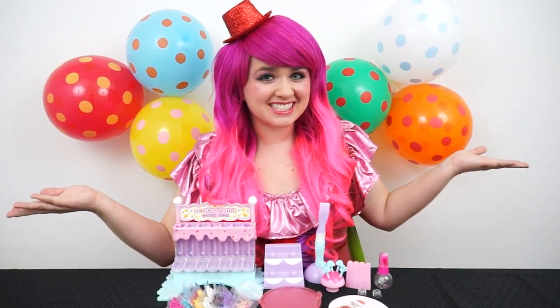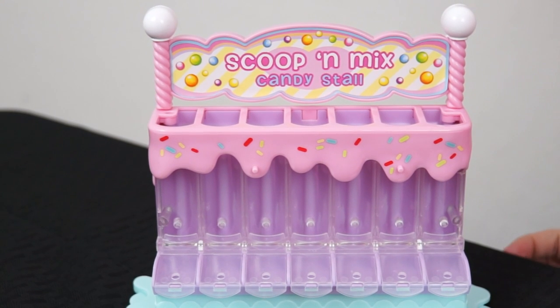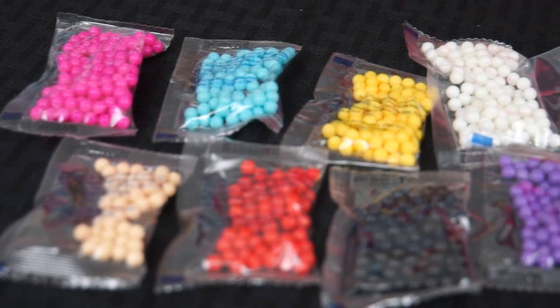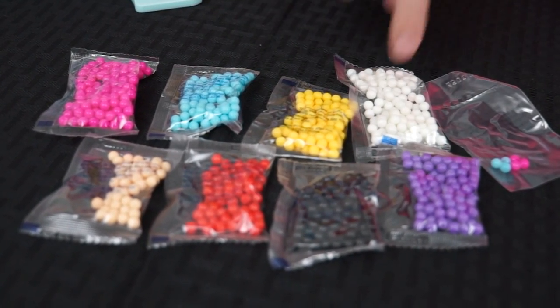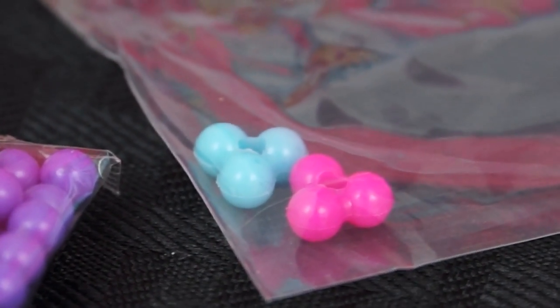Here's everything out of the box! This is our bead dispenser — it says Scoop and Mix candy stall! And there's seven different dispensers where you can put all your beads! Here are all the different colors it came with: there's pink, tan, red, blue, yellow, black, purple, and white! And two special beads that have holes in the center so you can hang them up!